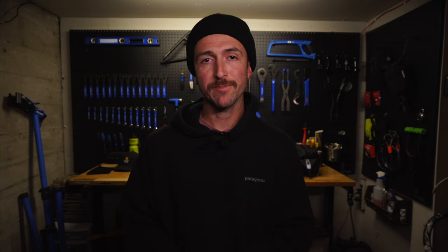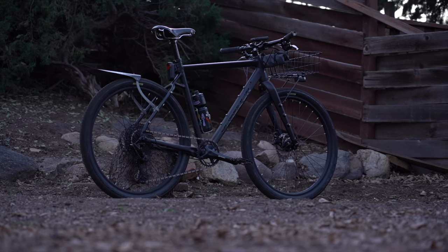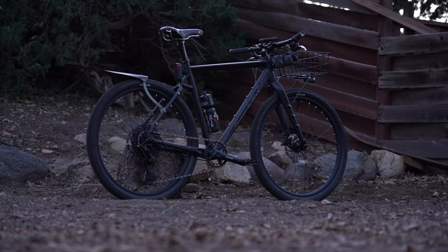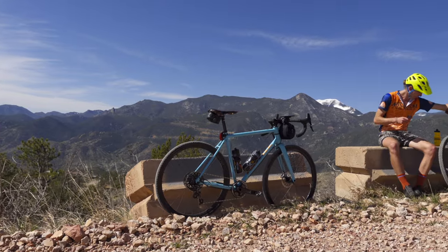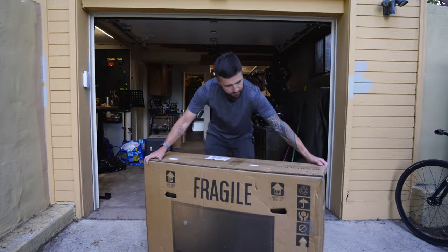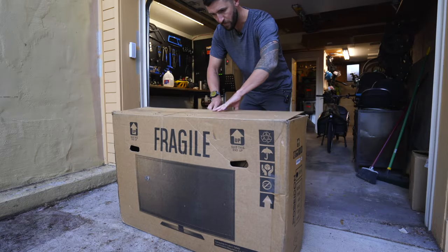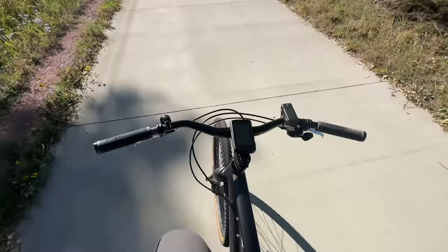Hello everyone, welcome to another video. As promised, here is the bike check for my Poseidon Redwood flat bar. I have received the question as to why I went for the flat bar version instead of the drop bar version, and simply put it's just what I prefer for a commuter build. I opted for a size large — the geometry of the large was the closest to that on my 54 centimeter Kona Rove. This bike was sent to me from Poseidon and I've had the chance to change small parts and bits on it to make it my own for my intended purposes, which is as a commuter.